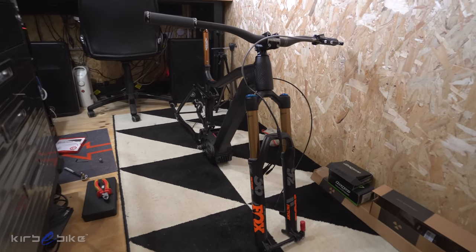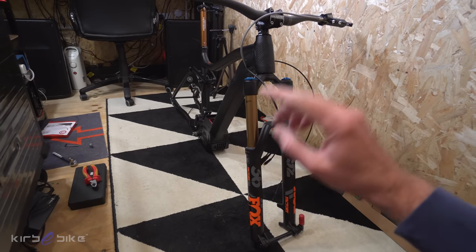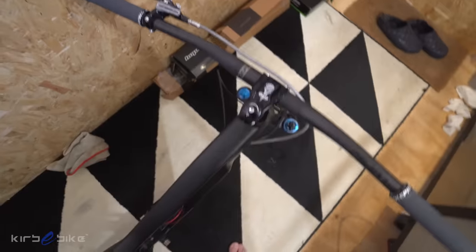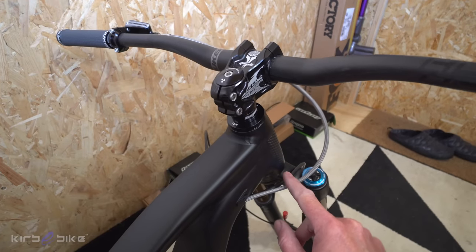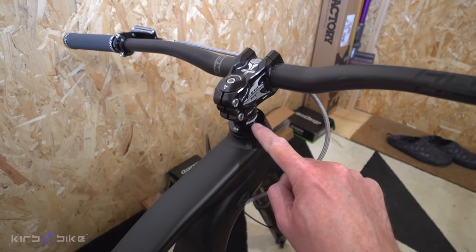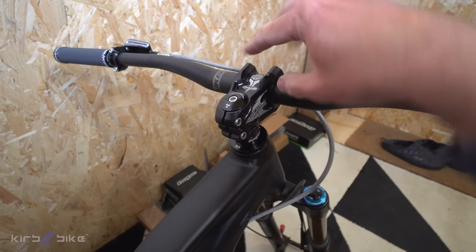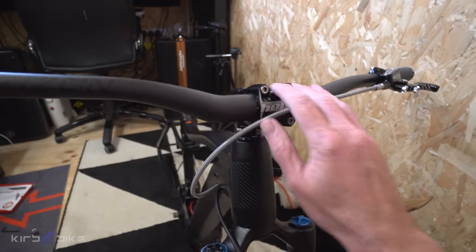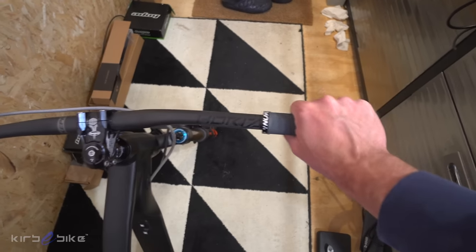Starting to make some progress. I've got the Fox 36 e-bike specific forks installed on the front — an amazing bit of kit. The frame uses a standard one and a half inch tapered head tube so pretty much any standard headset will work. I've got a Hope spacer to bring the height up, a Hope stem on top which is just awesome looking, and a Nukeproof carbon bar with a bit of rise and Nukeproof grips. Hope kit because the quality is just awesome and it's pretty lightweight.